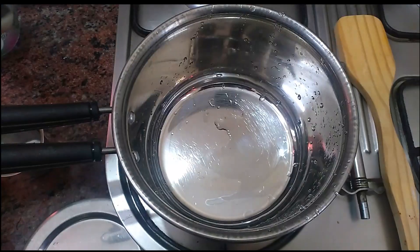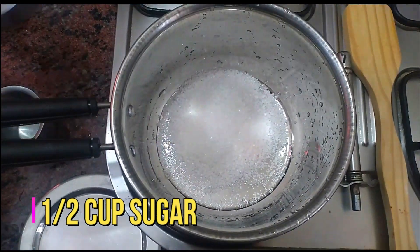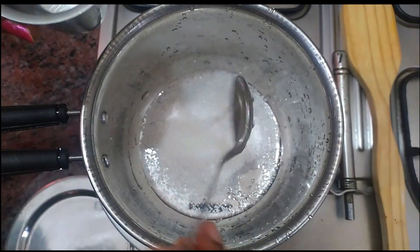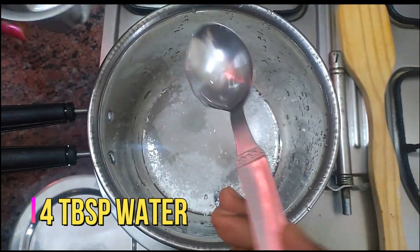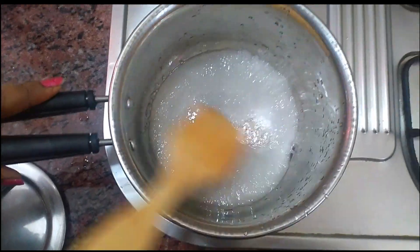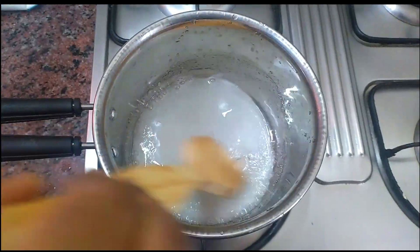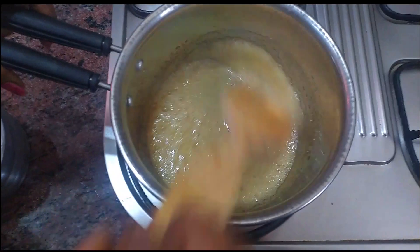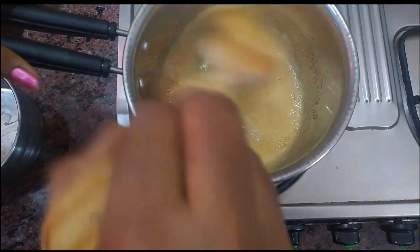First, we can do the caramel for this pudding. Take 1 cup of sugar — this is about 100 grams — and add 4 tbsp of sugar.